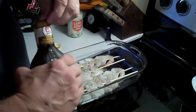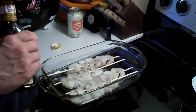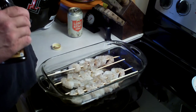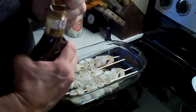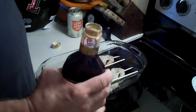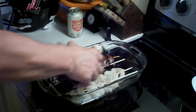It's sealed for my protection so nobody tampers with the marinade. Boy, this is childproof. Now what I'm going to do with this marinade is just pour it over the shrimp, just like this.